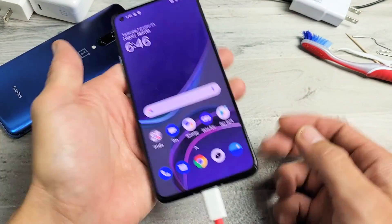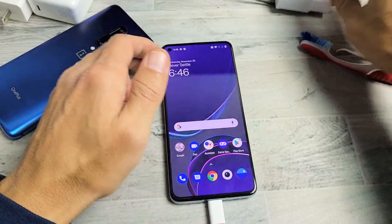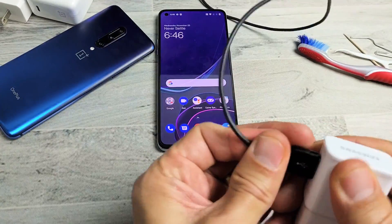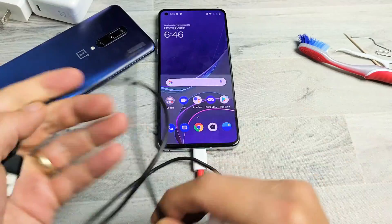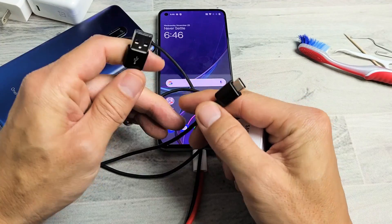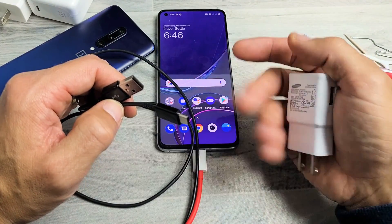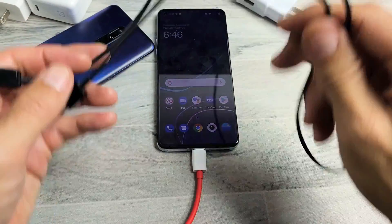Now the first thing is, if you plugged it in and you see it's not charging, the next thing you want to do is go ahead and change to a different cable. A lot of the newer OnePlus phones use USB-C to USB-C, but you can also have a USB-A to USB-C, or even the older OnePlus phones with a micro USB port connector. Change the cable and see if that works.